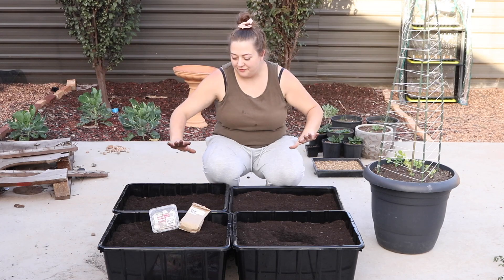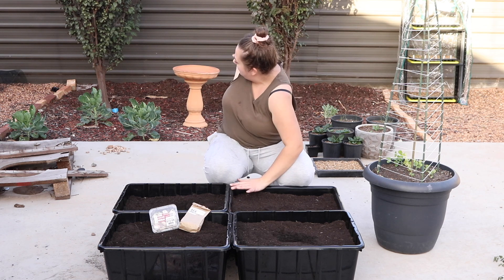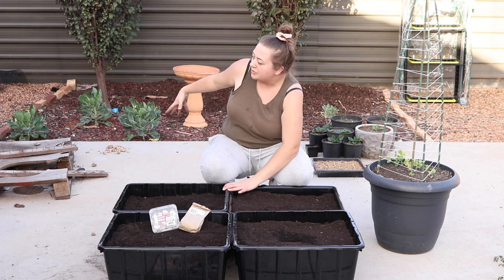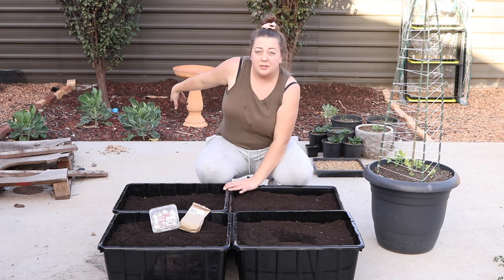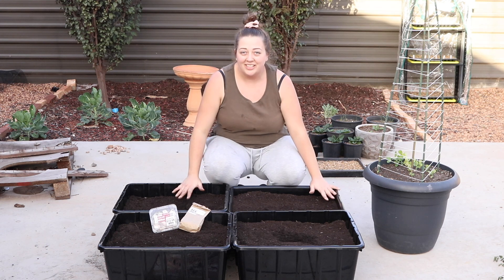Alright, so we're outside today. We were out earlier. As you can see behind me, I'll do a little close-up of everything we have growing at the moment. But I was going to plant in that mulch patch, but I can't. So we're using makeshift containers.